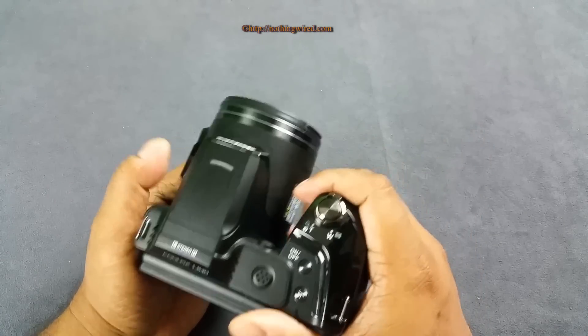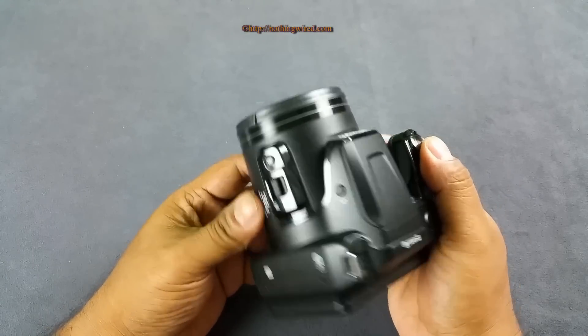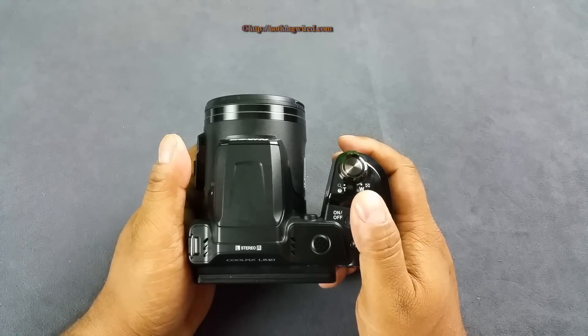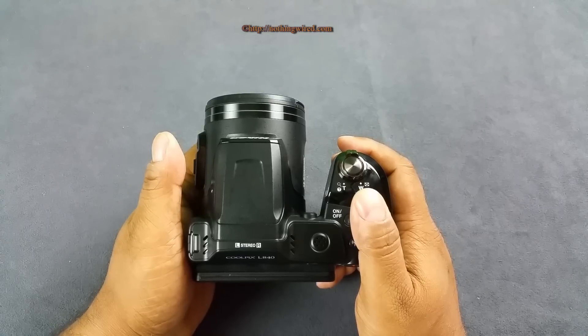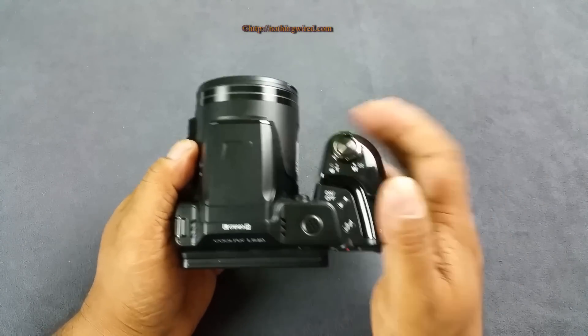Apart from this there's not much else. It's very plasticky, but I think I would take that. Overall I like this camera, and at a price of only $250 or slightly above 15,000 rupees, I think this camera makes a great case.